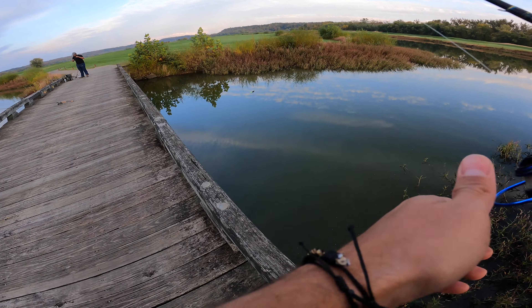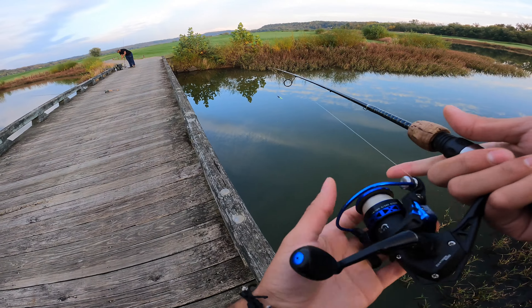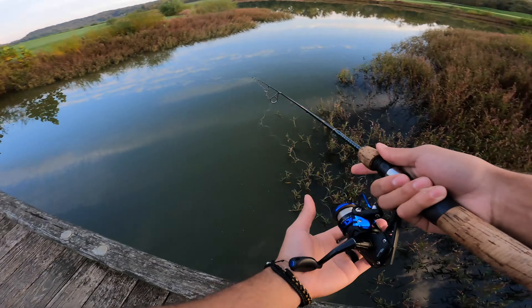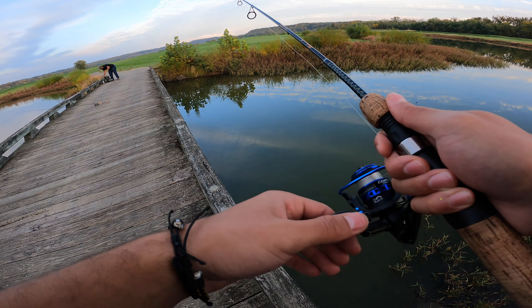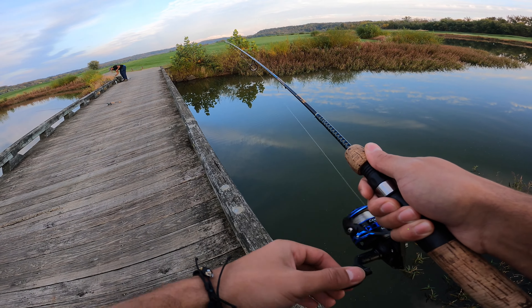We got this tiny grub tied on with a little jig head. First cast, let's see what happens. Let it sink, hit the bottom, and then we're gonna start hopping it. These things have these little tails.